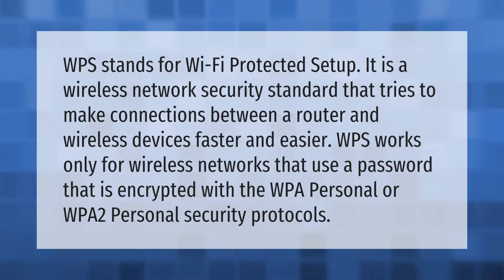WPS stands for Wi-Fi Protected Setup. It is a wireless network security standard that tries to make connections between a router and wireless devices faster and easier. WPS works only for wireless networks that use a password encrypted with the WPA Personal or WPA2 Personal security protocols.